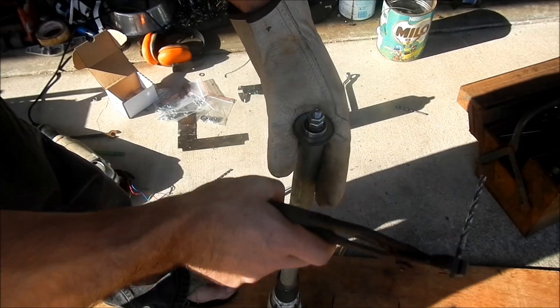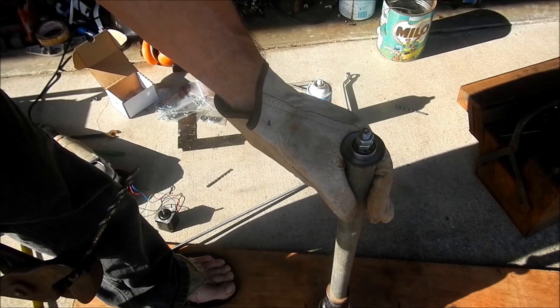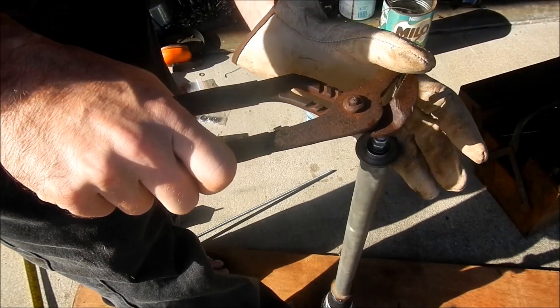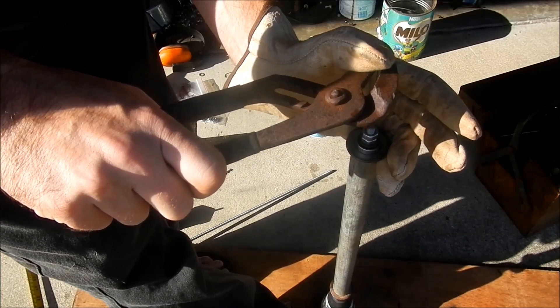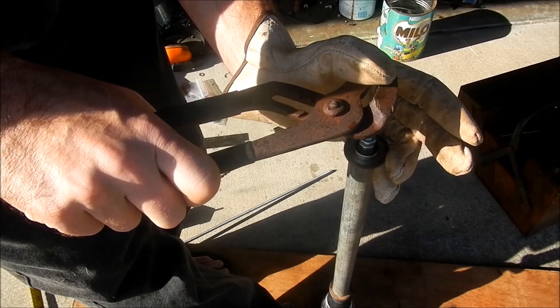My battery just went flat in my camera and that drill bit was the blunt one. I now have the sharp drill bit which is pre-lubed, and I'll do a quick bit more drilling so you can see how it goes. It actually does work reasonably fast. I also have my safety glove on.